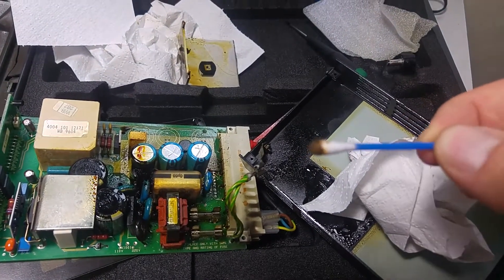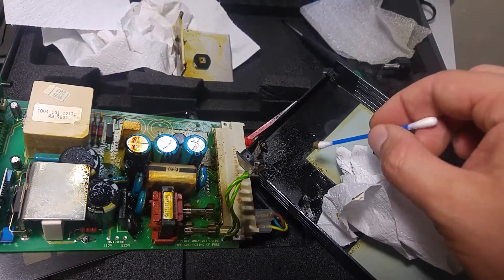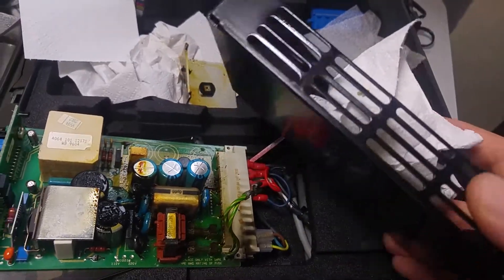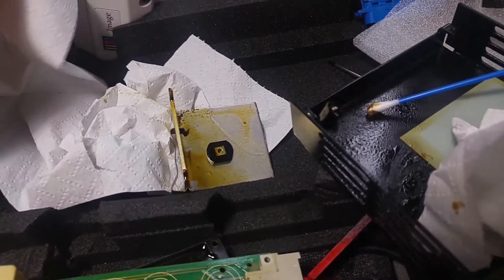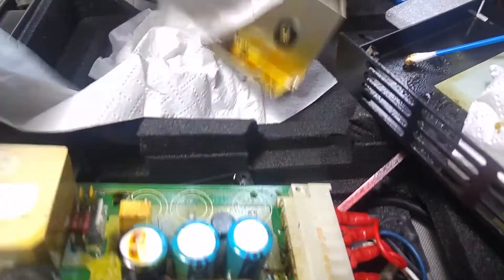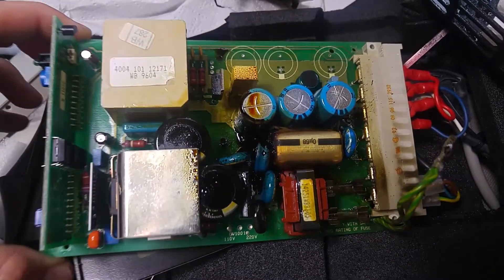there is a very greasy electrolyte just absolutely everywhere. Here you can see the heat sink for the power transistor — everything is covered in the electrolyte, and here we've got the